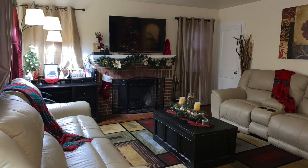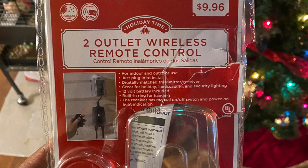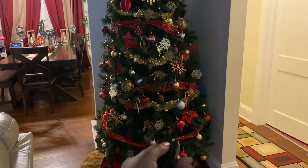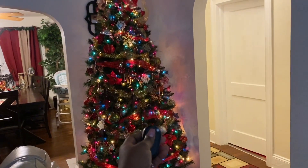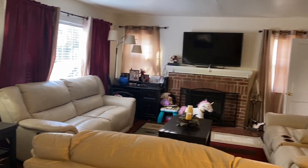Remember those throw overs I got for a dollar fifty? I made sure I washed them since they came from the thrift store — please, guys, always wash thrift store items. They look so cute on my couch now. Another thing I got on sale last year was a wireless remote control for the tree, so I don't have to climb underneath just to turn it on. It was only five dollars — you can't beat that.